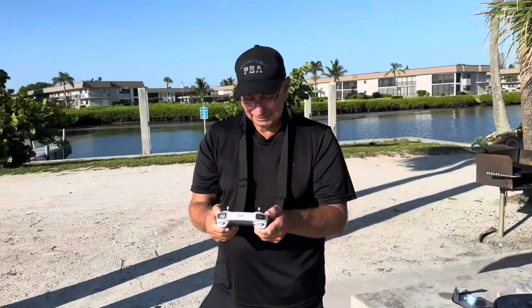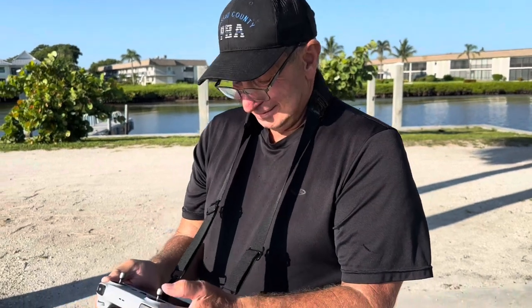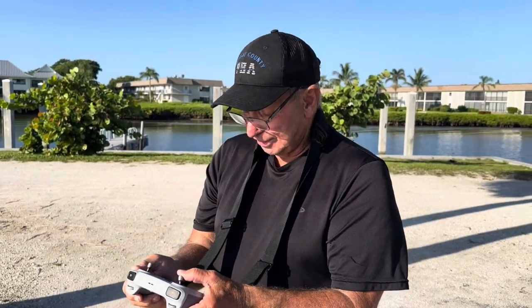So what do you think Steve, what do you think of the Mini 3 Pro? It definitely flies nice. I don't have a lot to compare it to, but you had the Mavic 2, right? It's quiet and it handles nice and the photos are second to none.